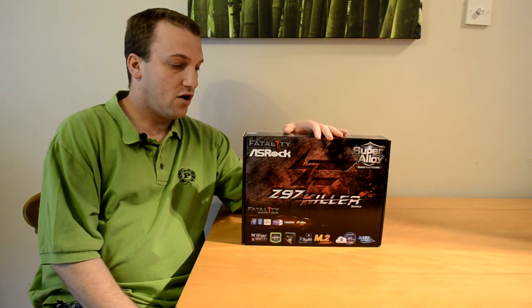What's up guys, Ben here for Play3r.net, and today we're taking a look at the ASRock Fatality Z97 Killer board. We're just keeping things moving with the Z97 stuff — as you know, a lot of companies have put a lot of effort into getting these boards out there in time for Haswell refresh and also to be ready for Broadwell when it comes out.